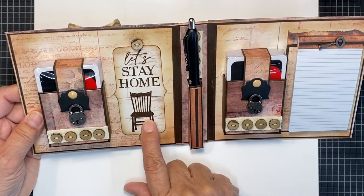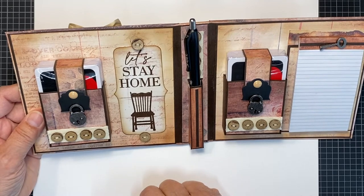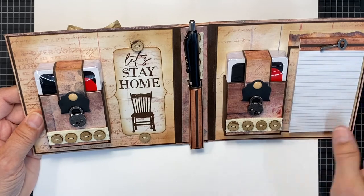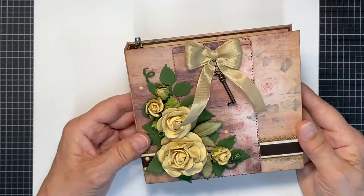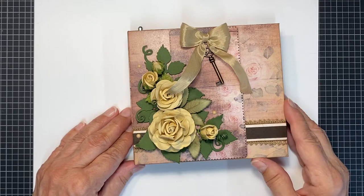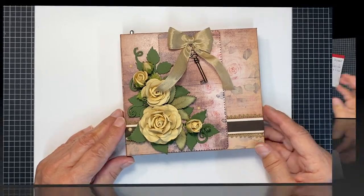I stamped this using the Gather at Home Collection by Carta Bella. I'll share all of this with you as we run through it. So sit back, relax, take some notes, and let's make one of these beautiful card books.